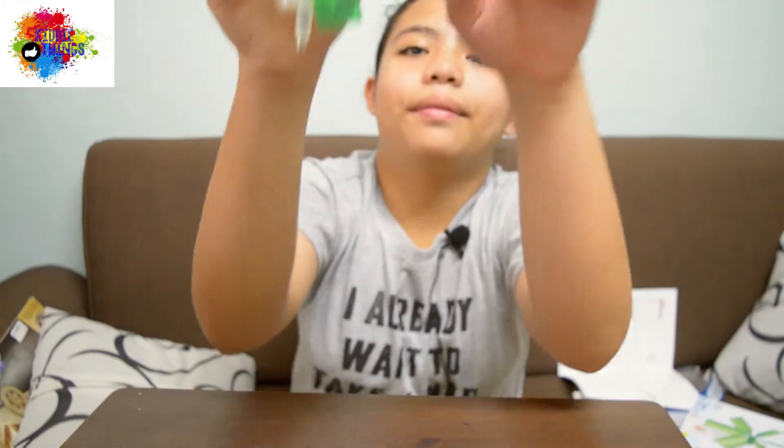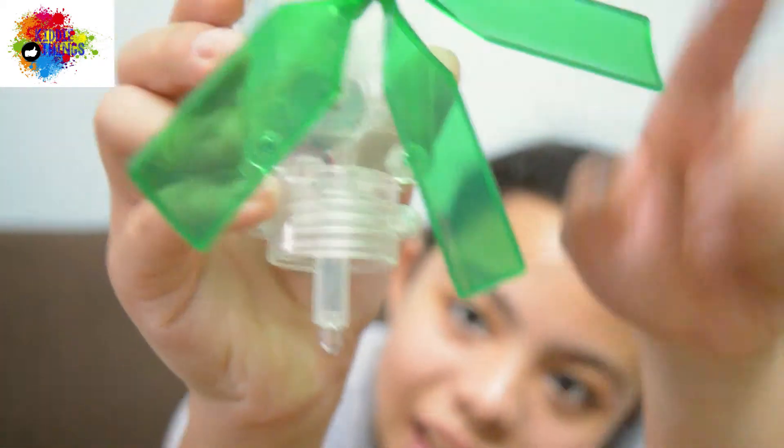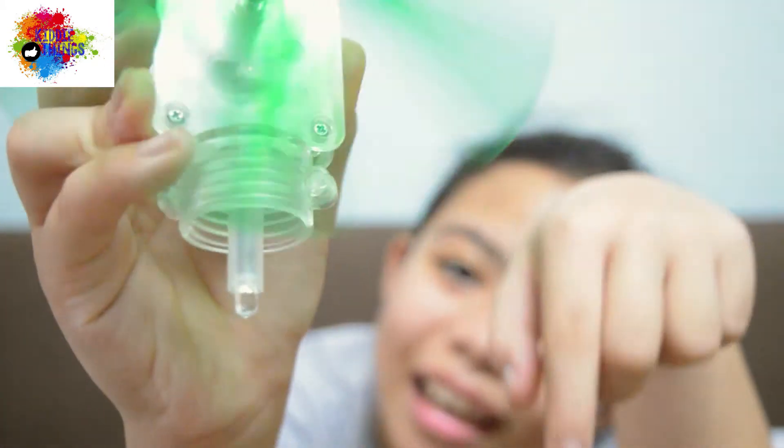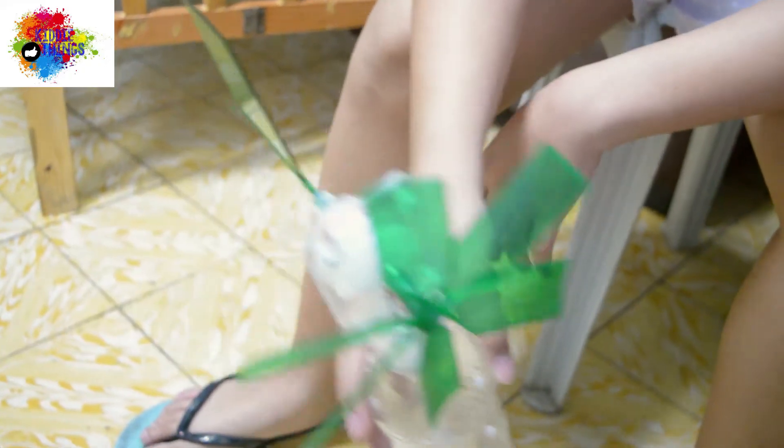Let's test it. It has light. It's working, guys. I'll put it in a bottle. That's green energy.